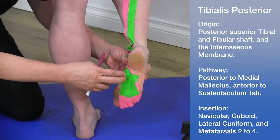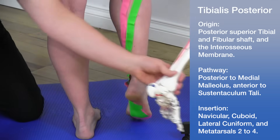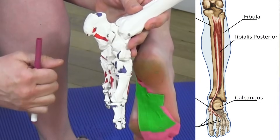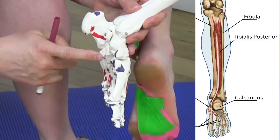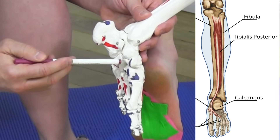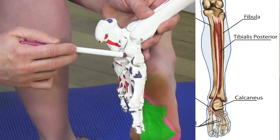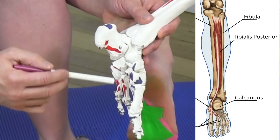The primary insertion is on the prominent medial tubercle of the navicular bone. Looking at the medial side of the foot, as it comes underneath the calcaneus, it reaches the navicular. It also inserts onto the medial side of the cuboid, the lateral cuneiform, and metatarsals two to four — with many of these tendons crossing over each other.